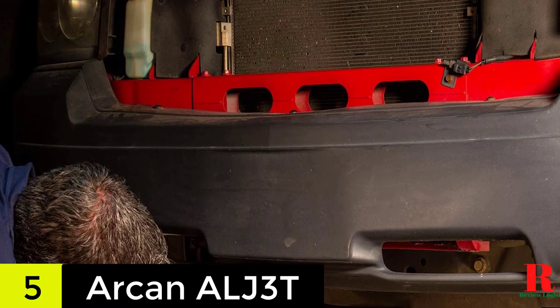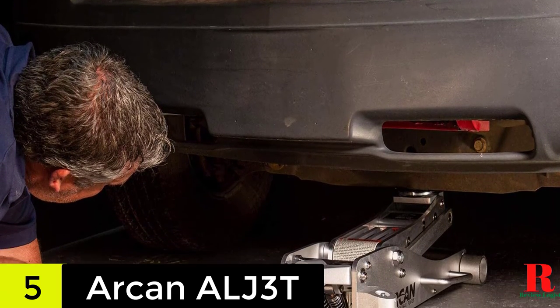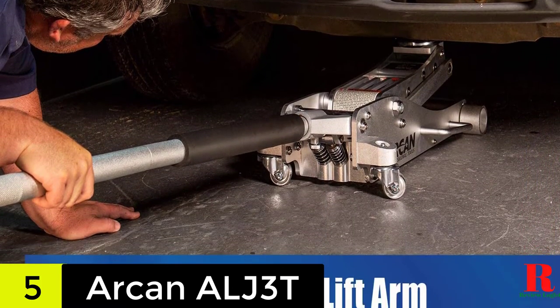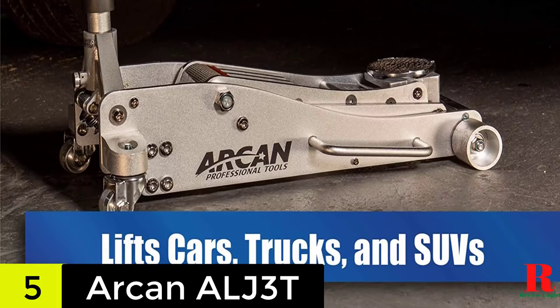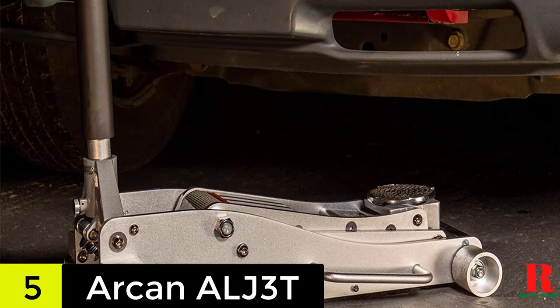Moreover, the side mount handles allow you to quickly and easily move it when working under your vehicle. And with the two-piece handle design, storage is more effortless. One of the best things about this model is definitely its decent lift range with a minimum of 3.6 inches and a maximum height of 19.4 inches.